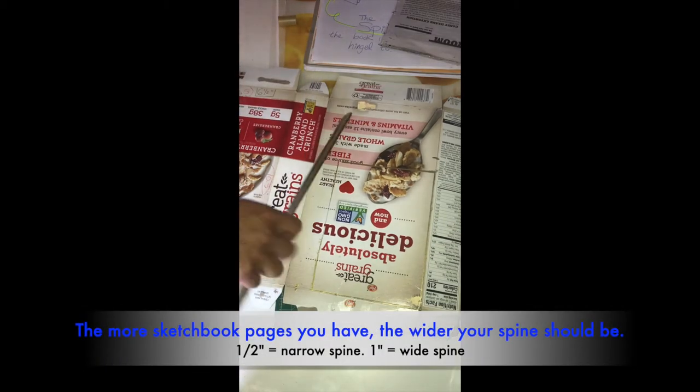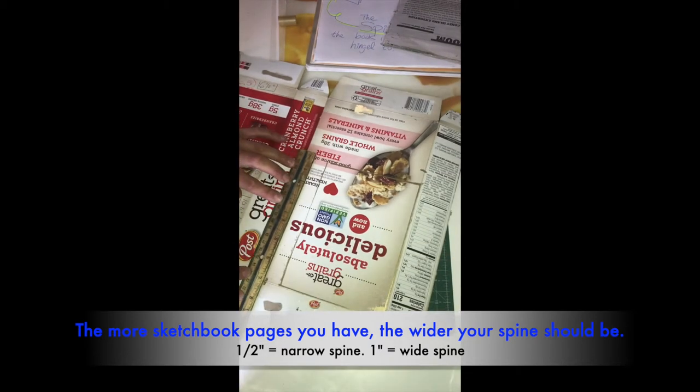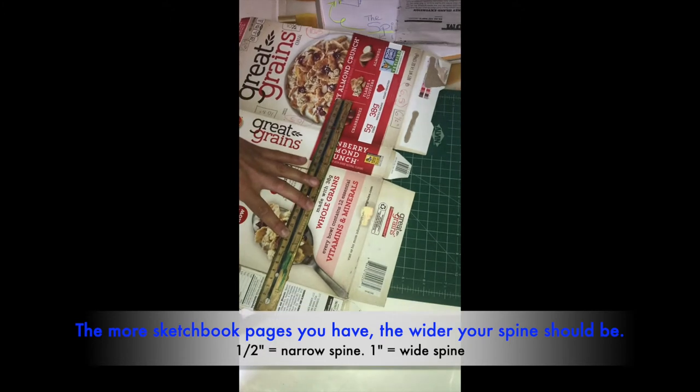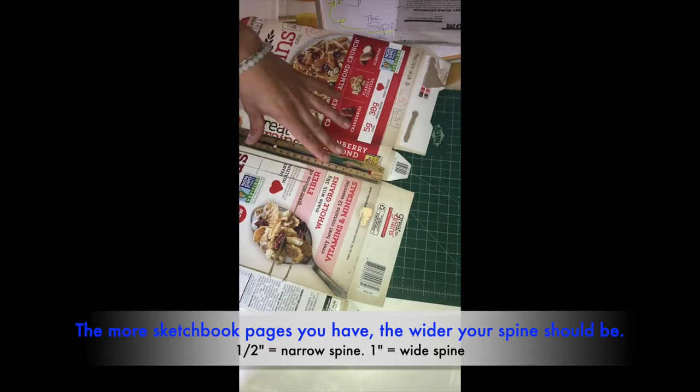Now it's ready to draw. After I make my little indentation marks, I'm just going to trace it off. Another thing that helps is to line your edge up against a straight edge so you know you're making a straight line. You can go over it again lightly.